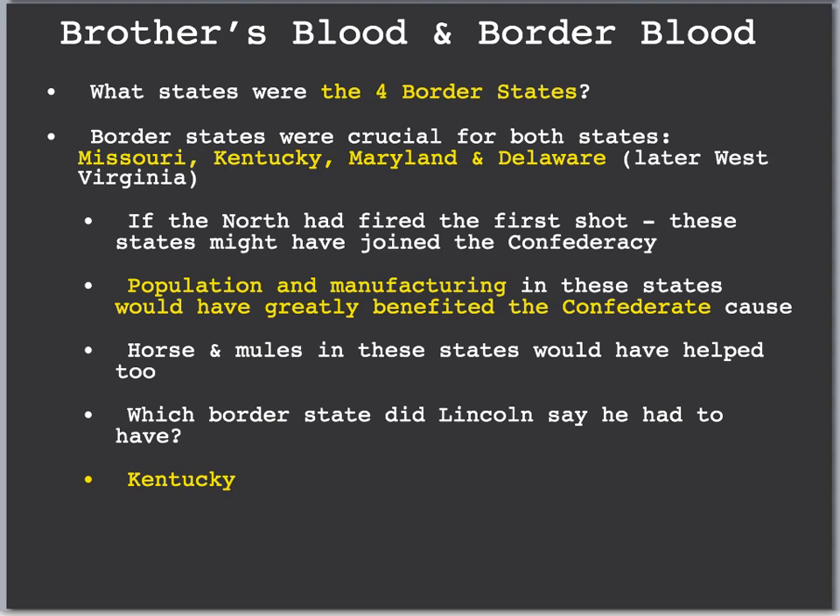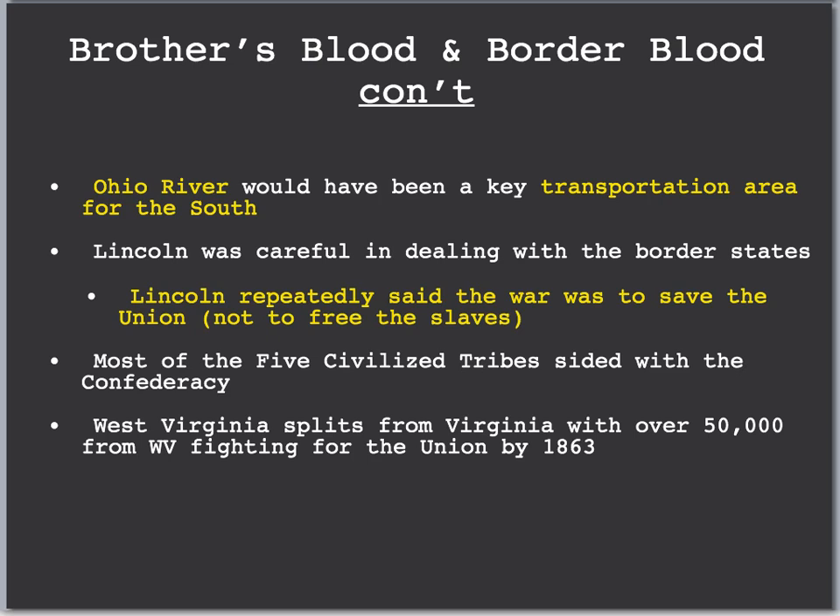These states also had many horses and mules that would have helped the Confederacy. Lincoln was asked which border state was most important, and he said Kentucky, because it borders the Ohio River and had a lot of manufacturing, especially around Louisville. The Ohio River along Kentucky would have been a key transportation area for the South had they controlled it. Lincoln was very careful in dealing with these border states — he did not want them to leave and join the Confederacy. He repeatedly said that the Civil War was to save the Union, not to free the slaves, because if he had said otherwise, the border states might have joined the Confederacy.